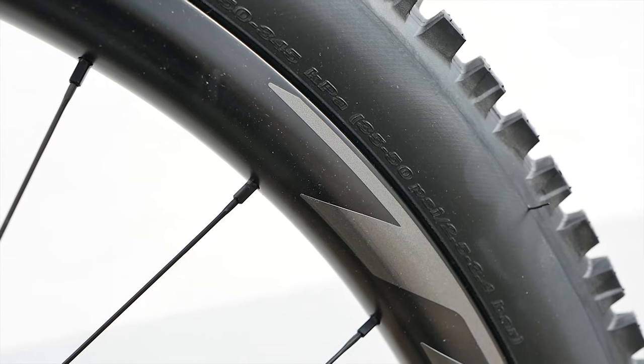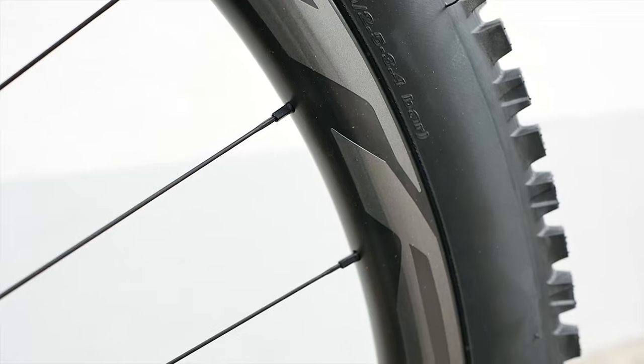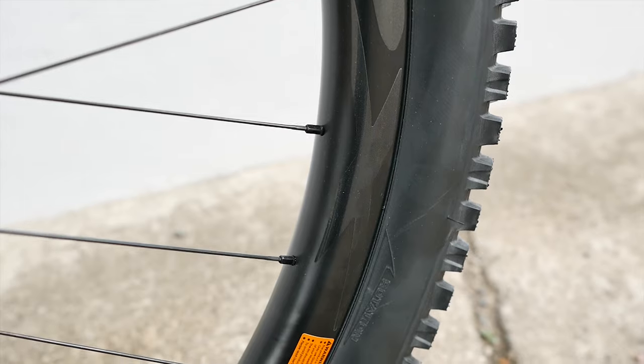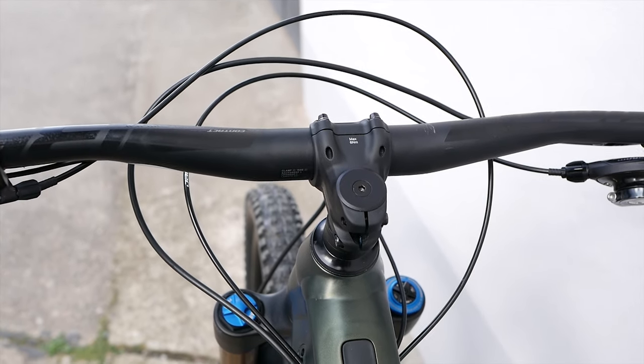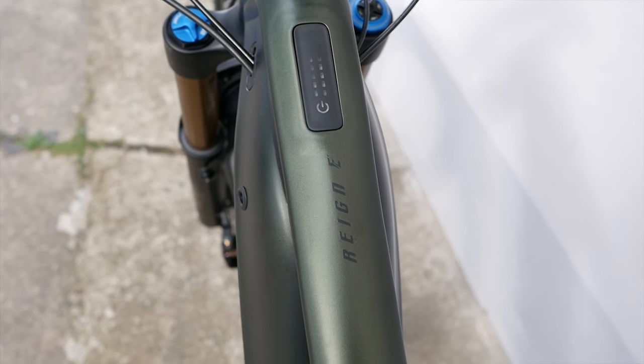The wheels are Heitrich carbon wheels and feature an inner width of 30 millimeters. They are tubeless-ready; however, Giant delivers the bike with tubes in the casings as standard. The second important update concerns the motor.